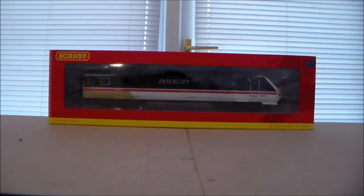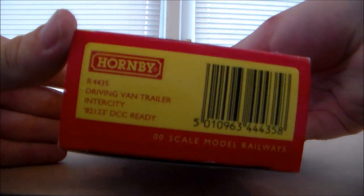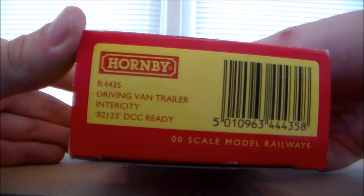Hello there guys and welcome to another video by LNER Fan4472. Today we're going to be doing another review. This time we're going to be doing it on something very, very different indeed — a fairly modern piece of rolling stock. This is the Hornby Mark III Driving Van Trailer in Intercity Livery — the R4435.